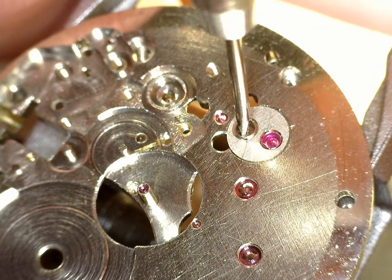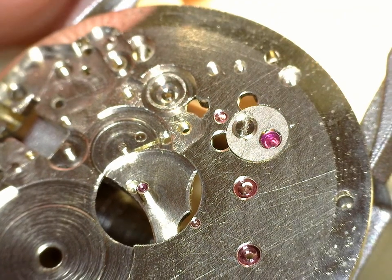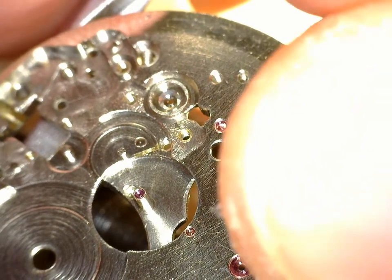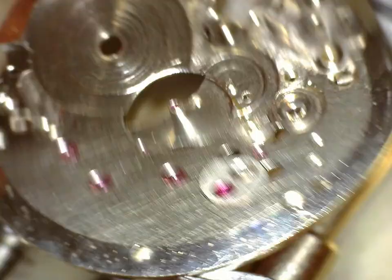There we go - so there's the escape wheel jewel. And next is the balance jewels. These are shockproof as well, both sides.